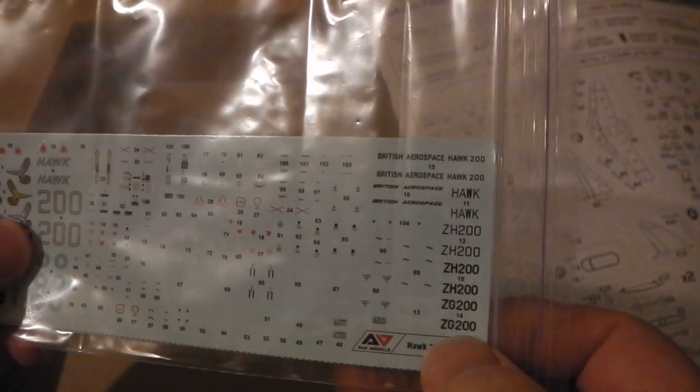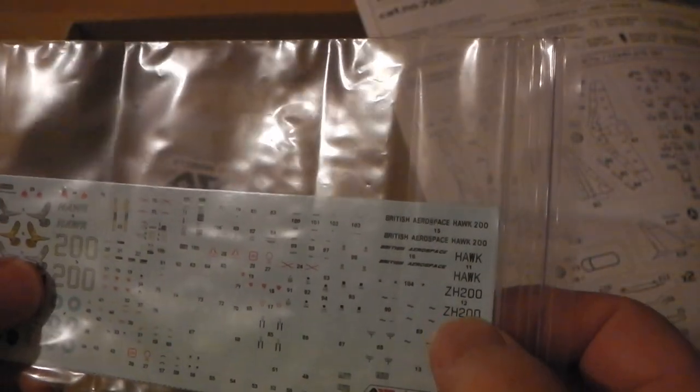There are decals of course, and there's a little cellophane sheet here which may be for display purposes. We've got four different marking options, but for two different aircraft — ZH 200 and ZG 200 — so it's a choice of two aircraft but four schemes depending on how you look at it.